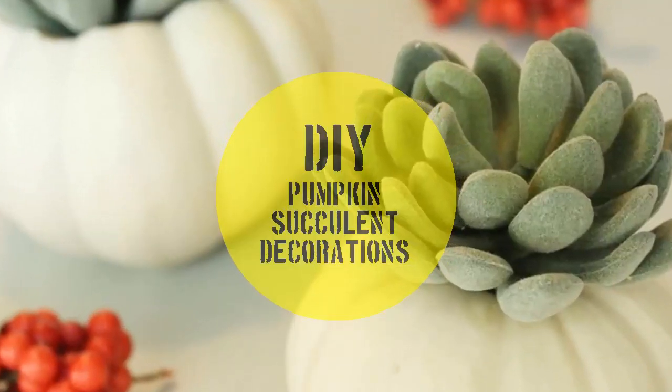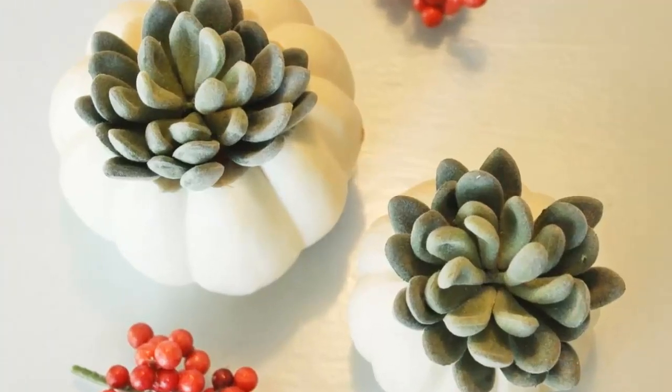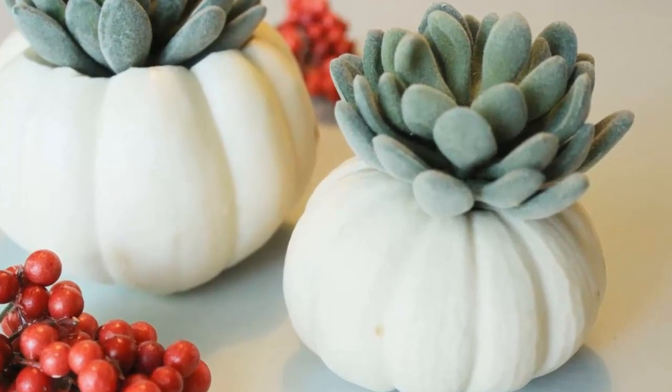DIY pumpkin succulent decorations. Succulents are a huge decorating trend right now — they're everywhere, due in large part to the rising popularity of terrariums and succulents placed in those. But this DIY pumpkin succulent project is a fun, simple, and unique twist on the standard terrarium. It's perfect for fall and Thanksgiving holiday decor — use these on your Thanksgiving dinner tablescape to add fresh appeal and personality.